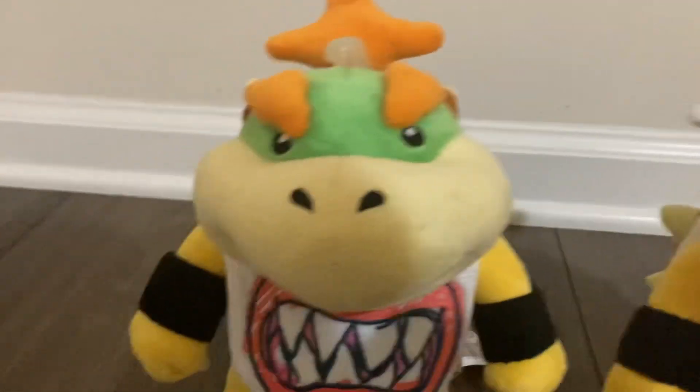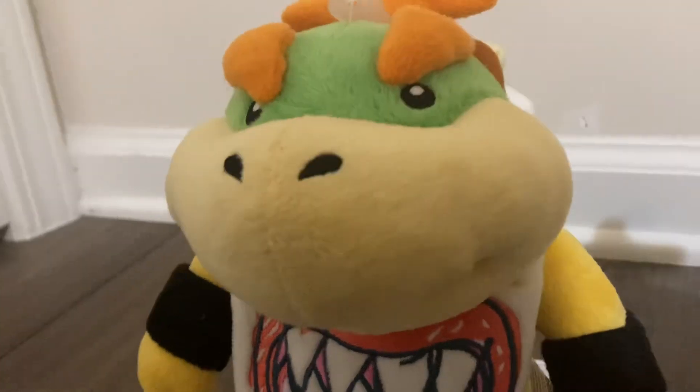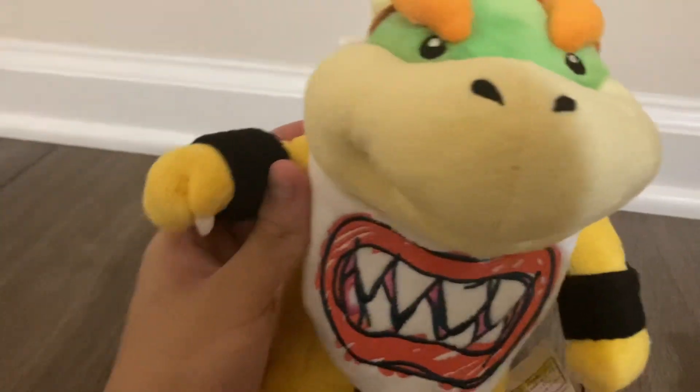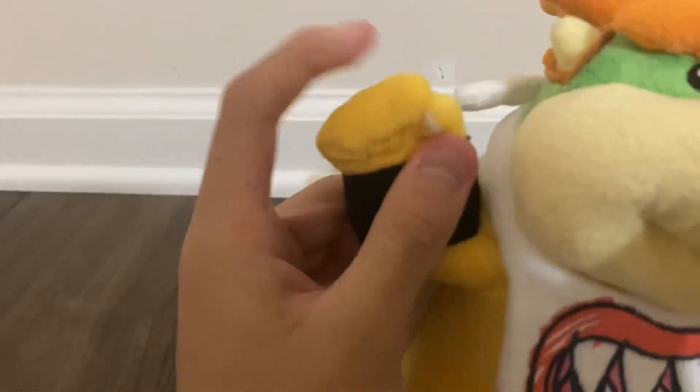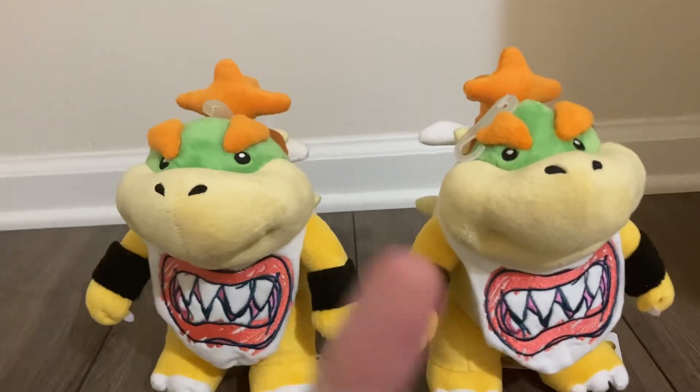This is a good Junior plush, but the quality control is a problem, especially with the face. At first I didn't mind his face, but when I got this second one he looks so much uglier by comparison — like he got stung by a bee. A few days ago I also noticed there's actually a cut in the tie, which I don't think is supposed to happen. Another quality control issue: the hands on this Junior look fine, but the hands on the other one look off. This makes the rating an 8.5 out of ten. Sanei, please improve your quality control.